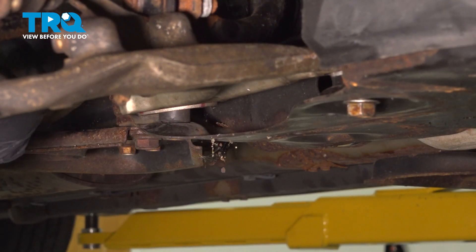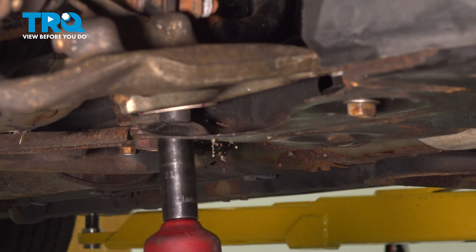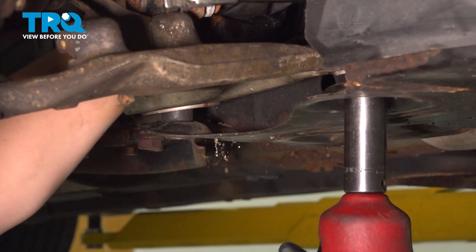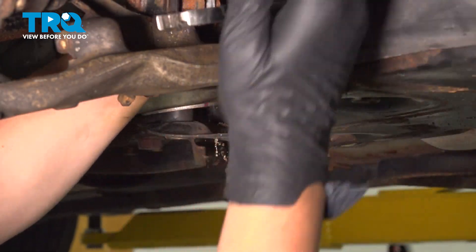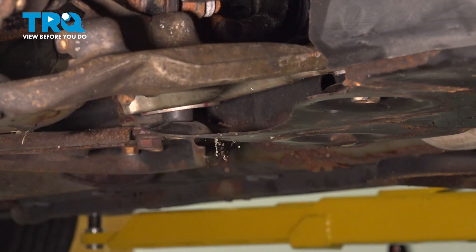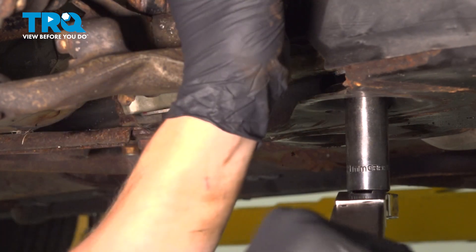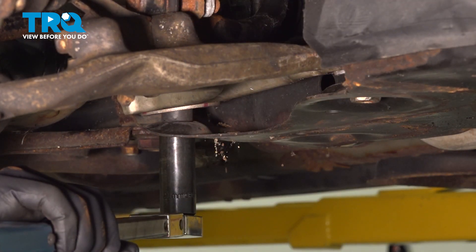We're going to tighten down the 21 millimeter nuts and bolts. I'm going to leave my wrench on there and grab my torque wrench. Torque the front control arm bolt to 114 foot pounds. Torque the rear bolt to 114 foot pounds.